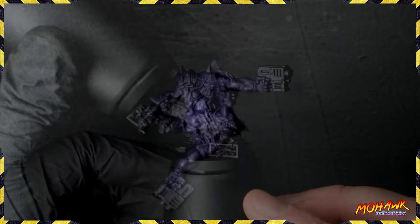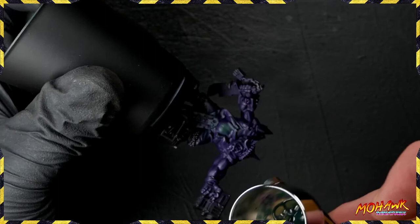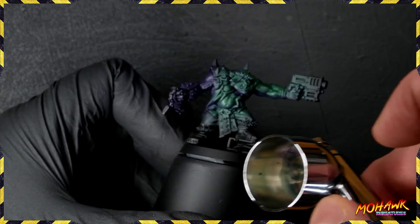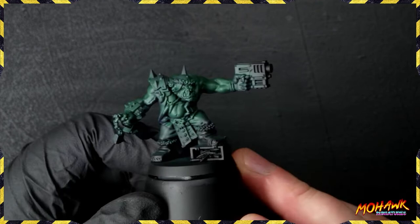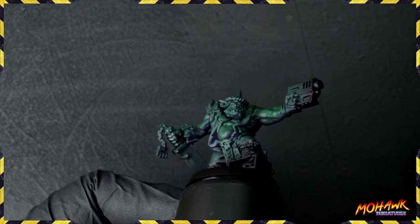Obviously we do want a green Orc. Let's take some Warpstone Glow from GW, mix that one-to-one with Flow Improver and add that to the pot - so we've got a mixture of purple and green in there now. We're going in from a very zenithal kind of style for our highlights with the airbrush, allowing that purple to sit in the recesses. We've got green on top, and if you get something like the arm where a strict zenithal is too much, just come in from the side. Towards the end you've got this - purple showing through on the underside, green coming through strong on the top side. That high contrast is going to make this model look super interesting from the skin perspective.